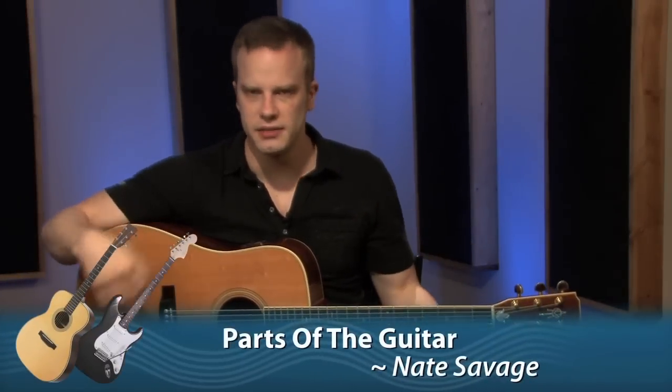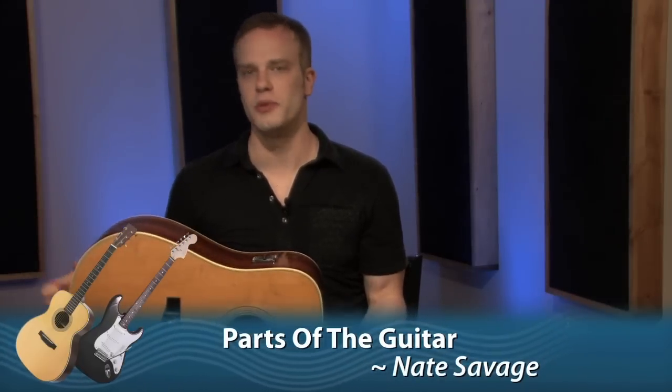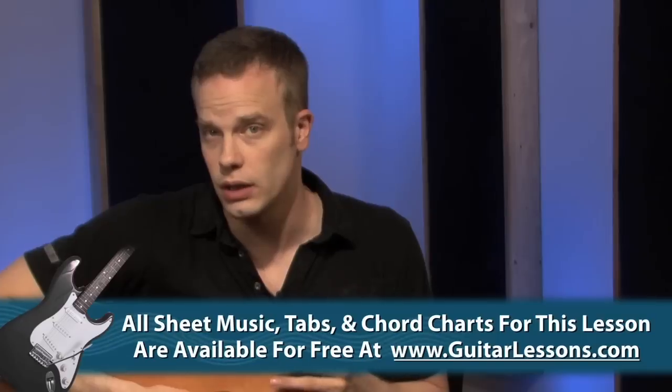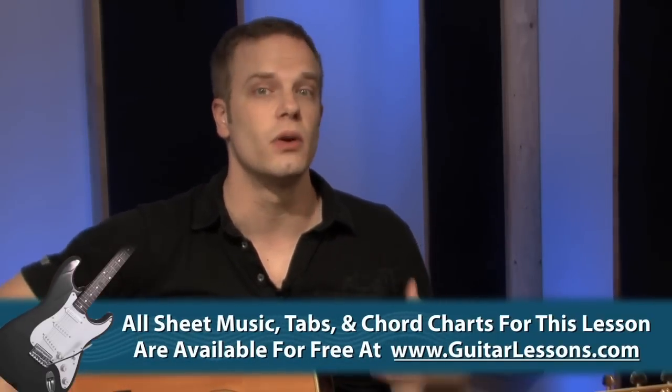The next thing that's important for you to know before we start doing some playing is just the parts of the guitar, because you're going to hear all the time your buddies or people in music stores saying they need a bridge pin or their tuners are bad. You need to know what they're saying. So I'm just going to go over the parts on the acoustic guitar quickly so you can have some new vocabulary and know what's going on when you talk to other musician types out there.